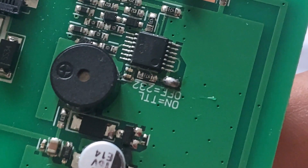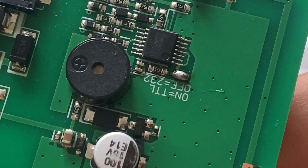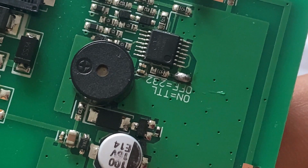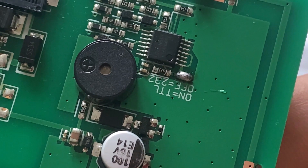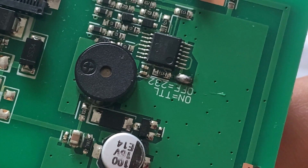Remember one thing: to communicate with Arduino you need to solder the terminal here. The soldering will activate the TTL communication. This soldering is important — I wasted 5 important days trying to find out why it was not working with Arduino.